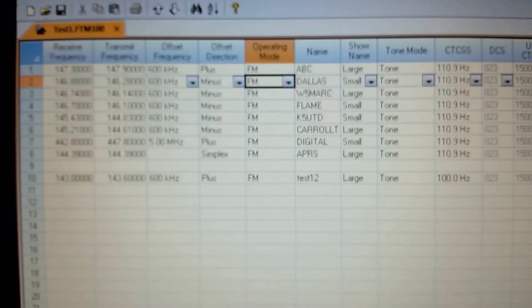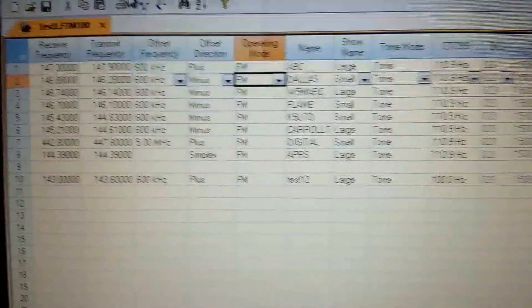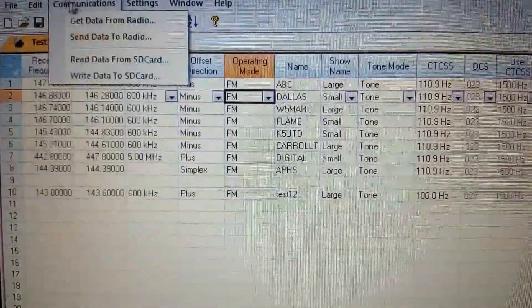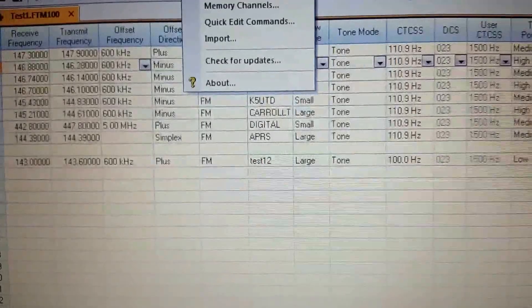I'm sure there's a lot more details and stuff I haven't gone into, but I'll probably get to those a little bit later. I just wanted to go ahead and show you guys what the software is all about and how it works. All right, you guys have a good one. KG5IN, all clear, 73.